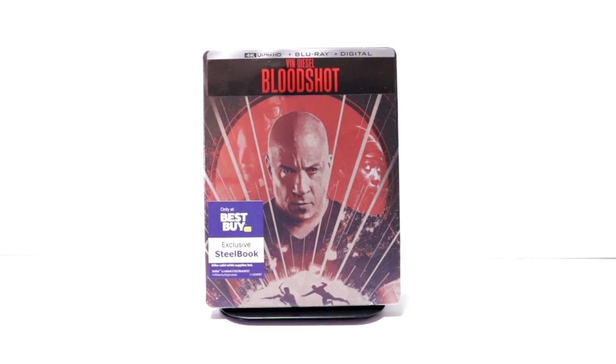Hey, Tony here. Today we're doing an unboxing of the Best Buy Exclusive Steelbook for Bloodshot, so stay tuned.